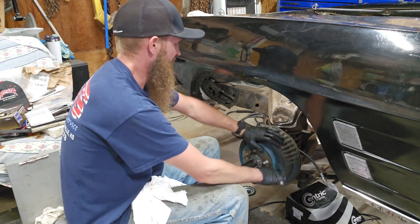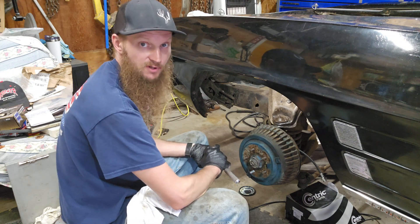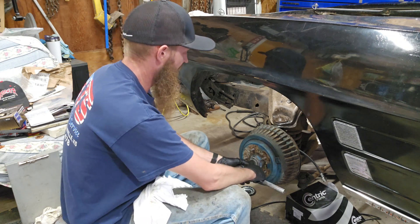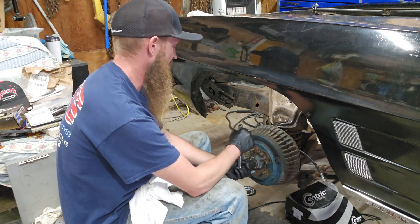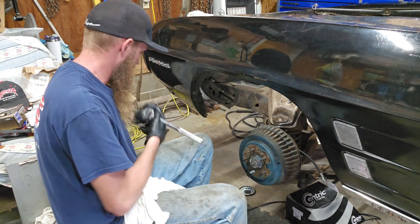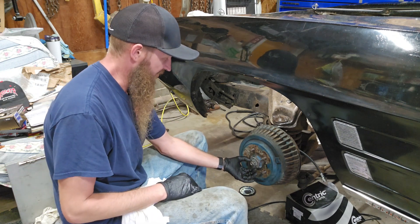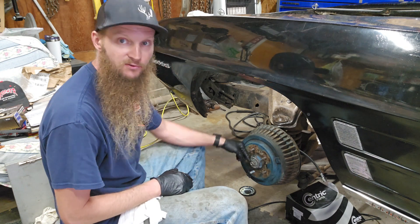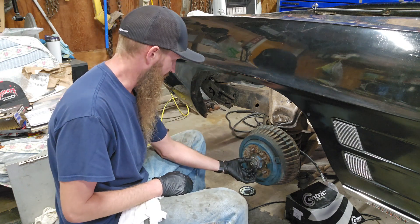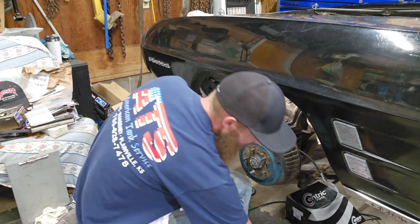Give it a little bit. The book says back it off a quarter to a half turn — that's what I usually do. Don't grab the ratchet for this; just back it off about a quarter turn by hand. There are two holes in this spindle so you can line it up with either hole, and I'm going to go ahead and use this one here.